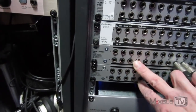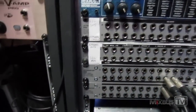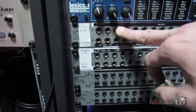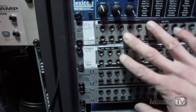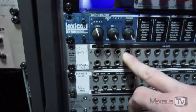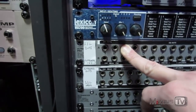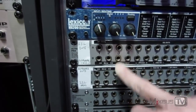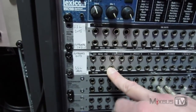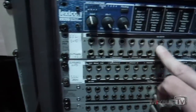These two bays are the same thing — the first handles 24 channels and the second handles another 24 channels. With the patch bay set to normal, by default without any cables patched in — take channels three and four for example, which are my first two distressors — the SSL out goes automatically into the outboard input, and the outboard output goes back into the SSL input. So what I have is essentially a hardware insert between the SSL input and output for each channel.